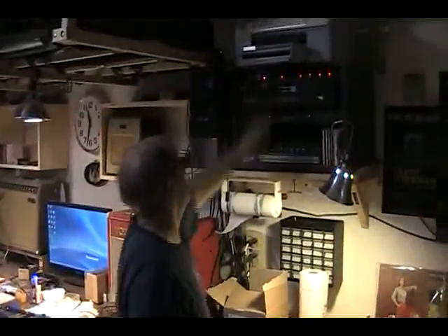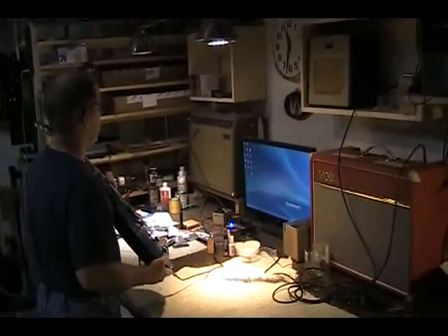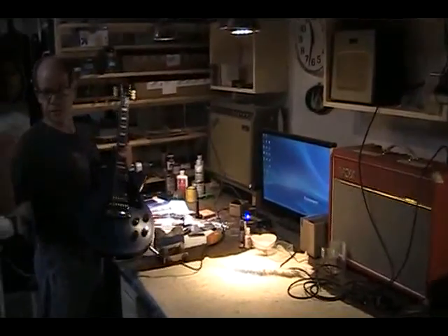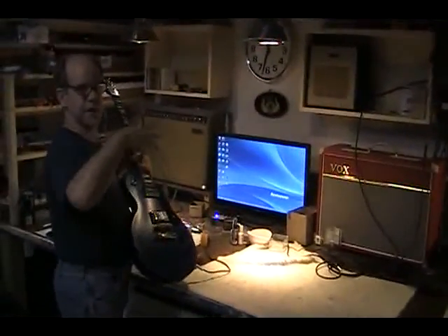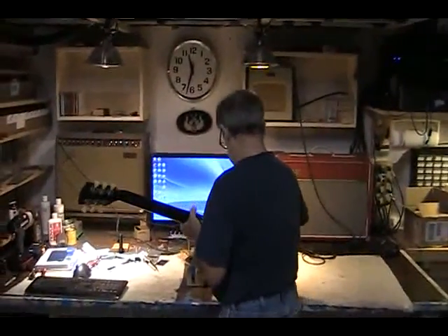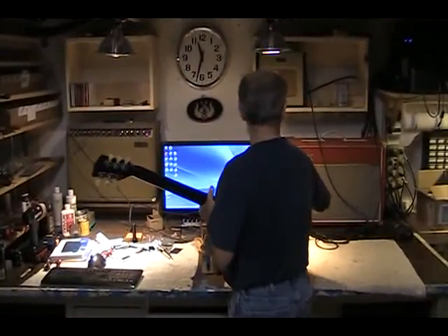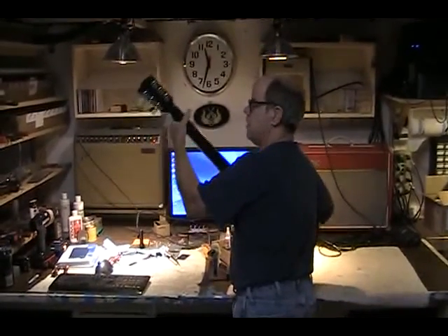Now we'll turn on the acoustic amp. The Baggs Hex Saddles are running through the acoustic amp. If you get over here behind me, we can get a good idea of what the stereo field is like. So here we're running the saddles over here — let me turn this side down.